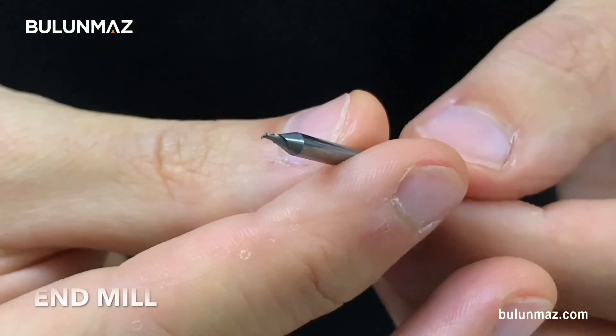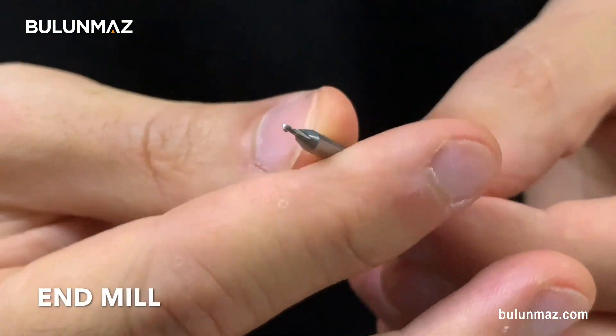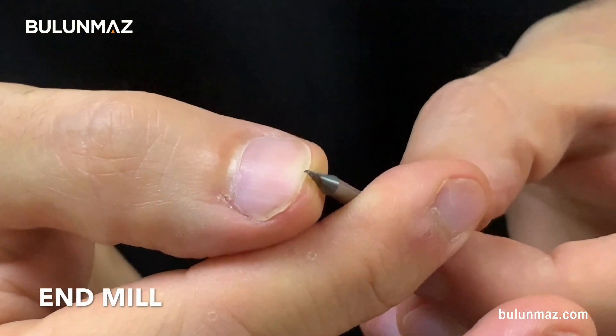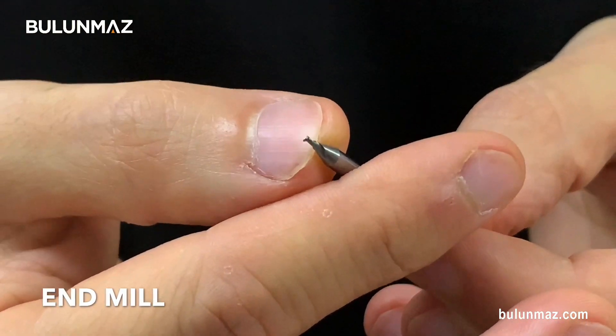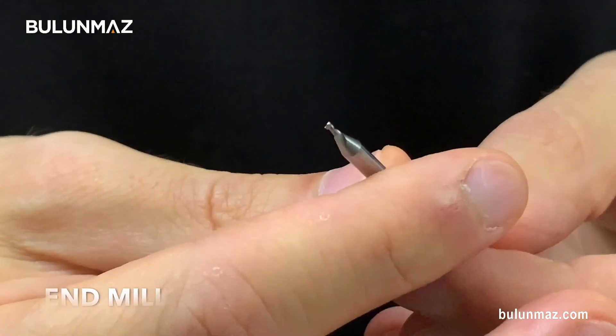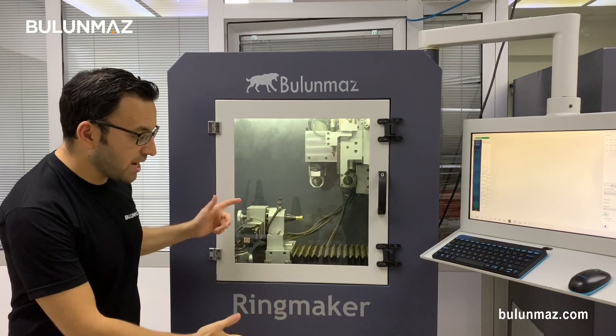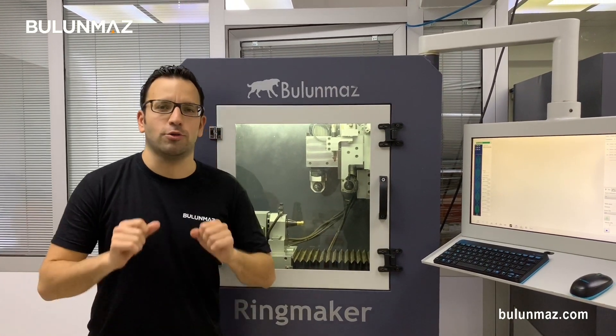End mills are little carbide tools made for CNC machines, and they engrave on any soft metal items. As you can see, the tip size varies from 0.4 mm up to 2–3 mm, and you can engrave different pieces with them. That's RingMaker, and we are ready to show you details of end mills for our CNC machines.